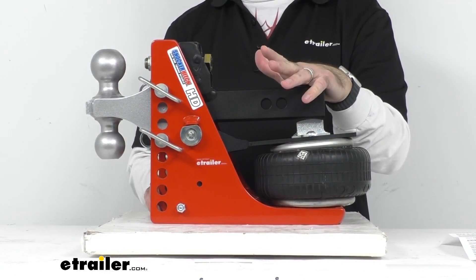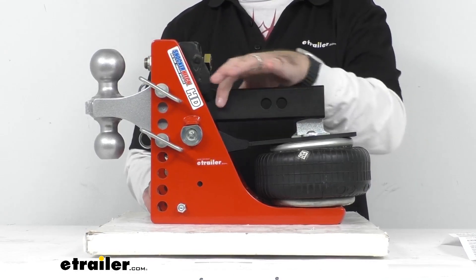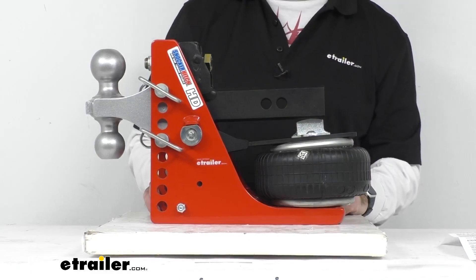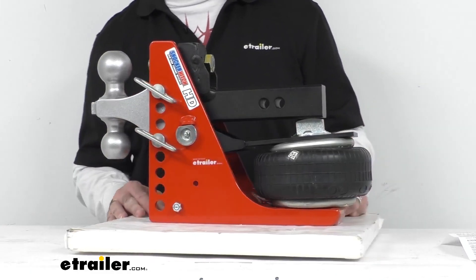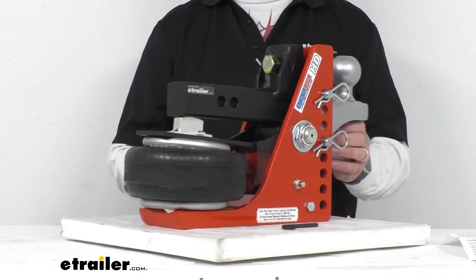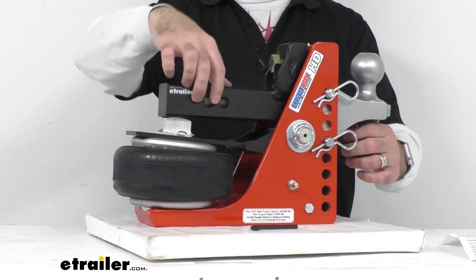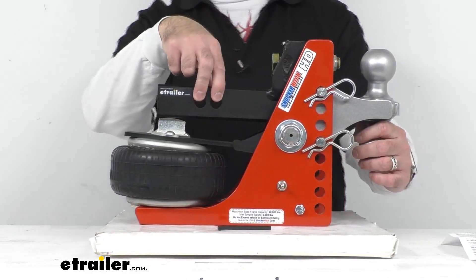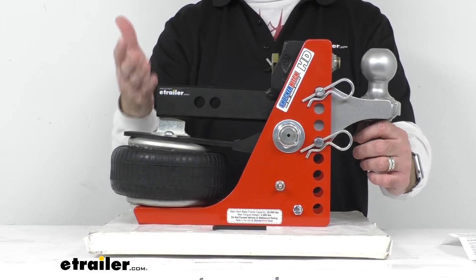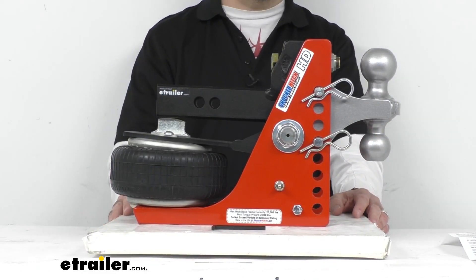This is made here in the USA of grade 50 steel plate construction and a cold rolled steel shank, giving you maximum durability. It has been shot blasted and powder coated to prevent rust. This fits your two-inch trailer hitch receiver and the hitch pin hole diameter is five-eighths of an inch. The pin and clip are sold separately, so if you don't have a compatible pin and clip you would have to pick one of those up.